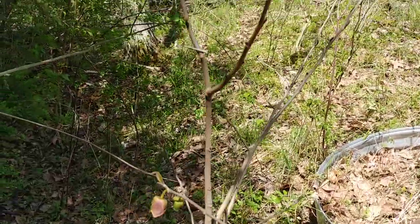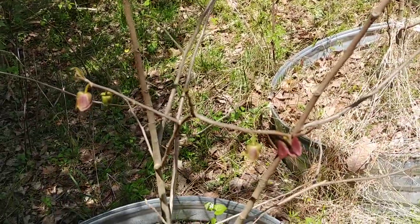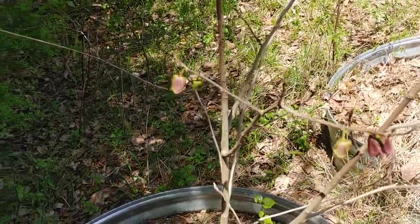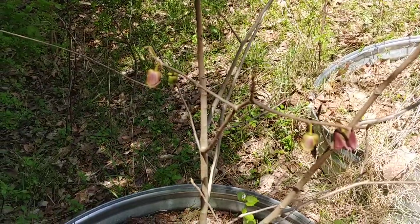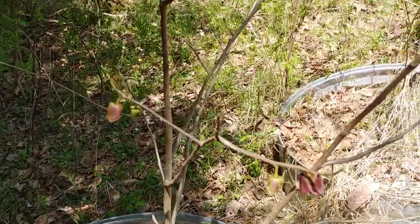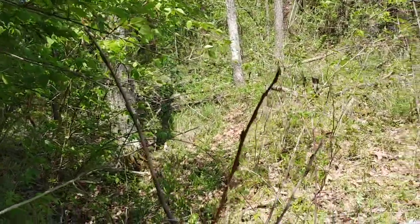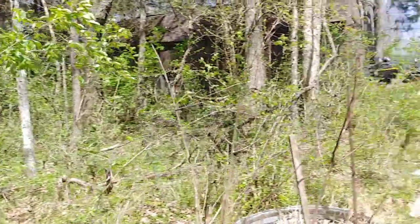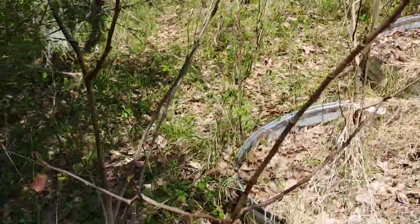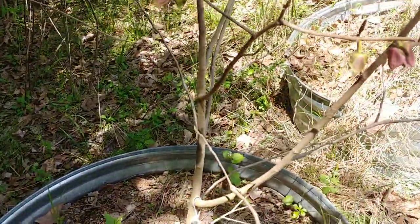It has been such a weird weather year. If you've never seen a pawpaw tree, this is a pawpaw tree. I planted these in 2016 and this one's only about three feet tall, so pawpaws grow extremely slow. But they grow very well — they really like shaded areas, so if you've got areas along a wood line like I've got here, they're a great place to plant pawpaws.